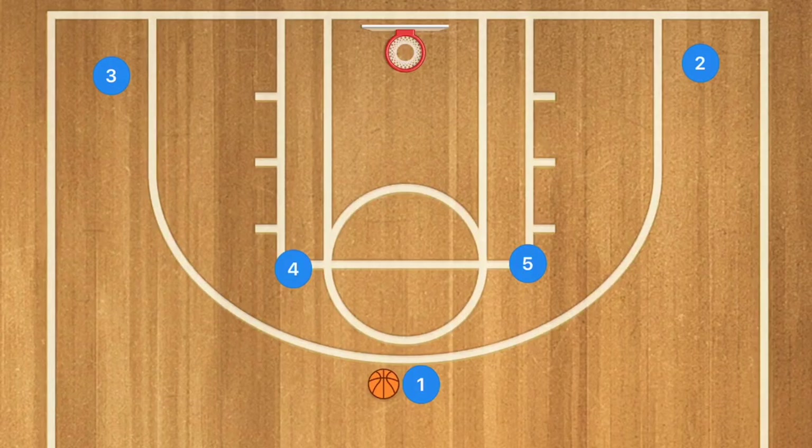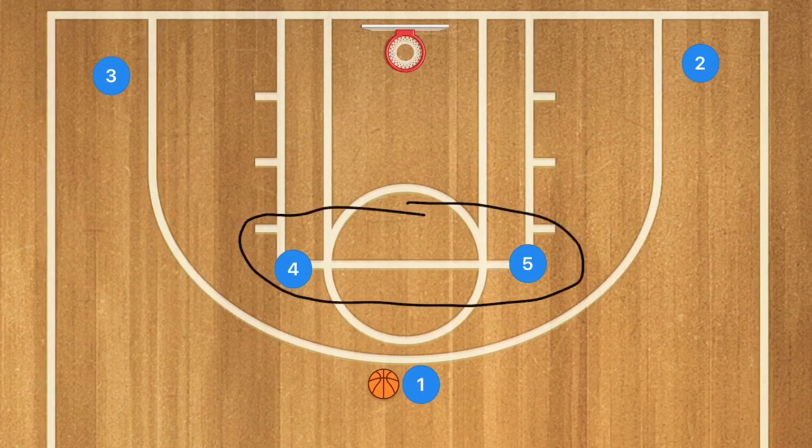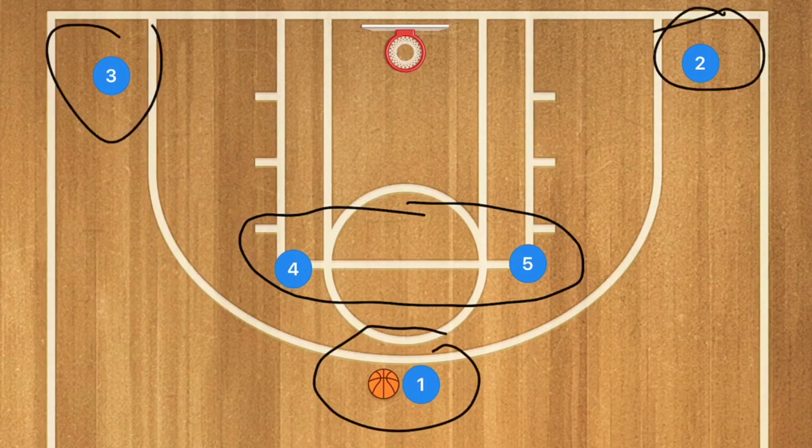A telltale sign of a team running a Horns offense is if they've got both of their post players, or their biggest players, in the high post. We have their point guard up top with a guard and a forward — or possibly two guards or two forwards — down in the low corners.